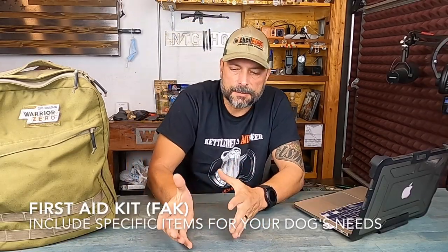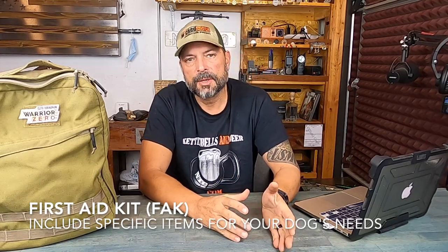A first aid kit. A lot of these items you need for yourself, but you also need items specific for your dog. They can break a nail, cut themselves, or get a thorn stuck in them out there. Being able to have things to address that — some kind of ointment to soothe them — bodes well, and it's something you should definitely have in your pack. That pretty much sums up my list of essentials.